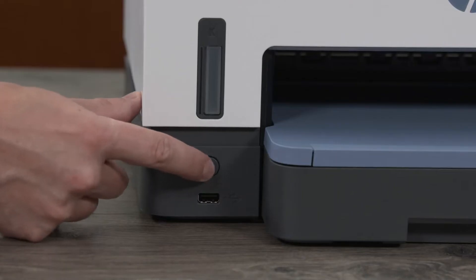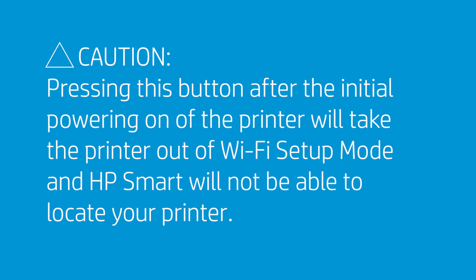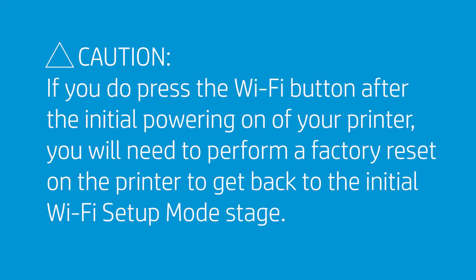Turn on the printer. Caution: after turning on the printer, do not press the Wi-Fi button or the printer will no longer be in Wi-Fi setup mode and HP Smart will not be able to locate your printer. If you accidentally press the Wi-Fi button, use the factory reset steps to return to Wi-Fi setup mode.